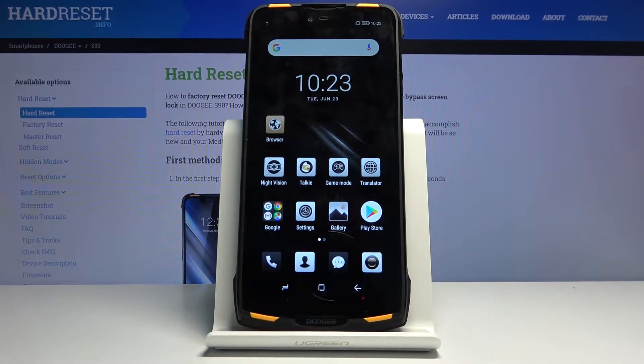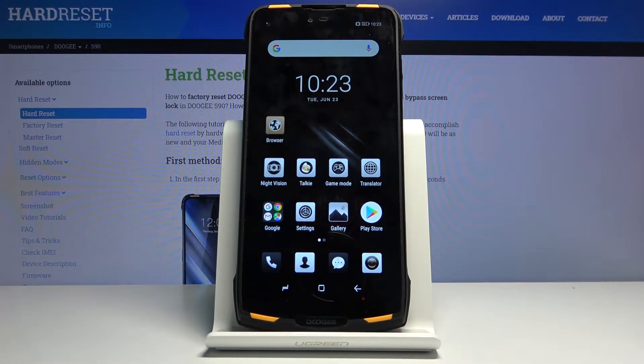Welcome. In front of me is a Doji S90 and today I will show you how to copy contacts from your SIM card to the device.